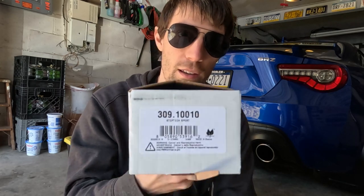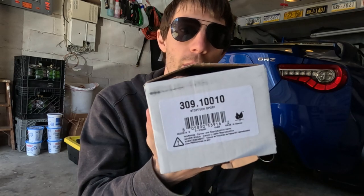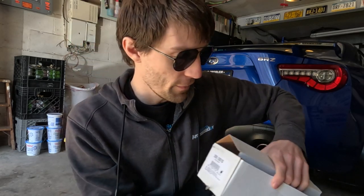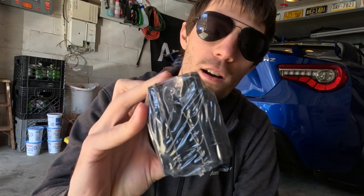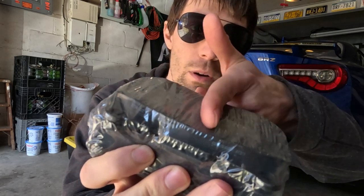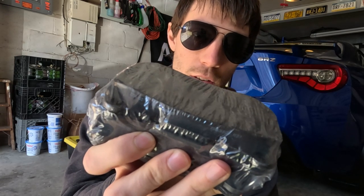Now what I want to talk about are the fronts that they sent me. This is the box they came in — it's not a Stop Tech box. I thought maybe they just gave me a different box because the original was damaged or whatever. So let's open this up. These are the pads I got, and they are not Stop Tech 309s at all. You can actually see right here — there's no ridge in the middle, there's no slit.